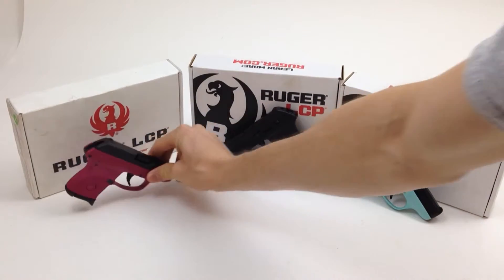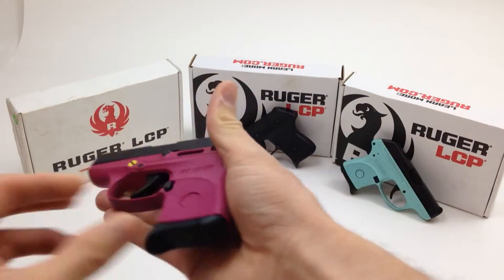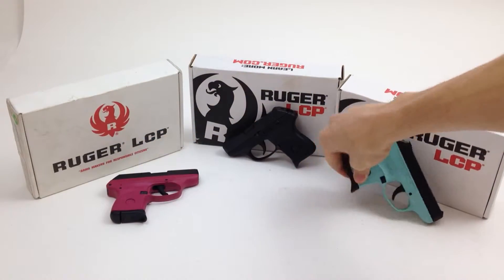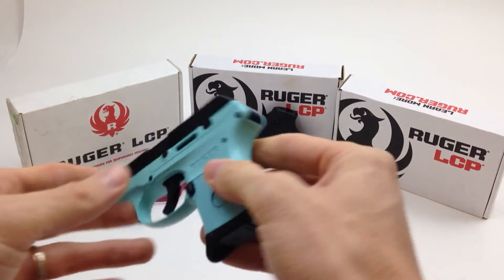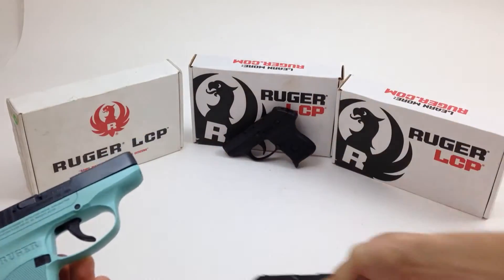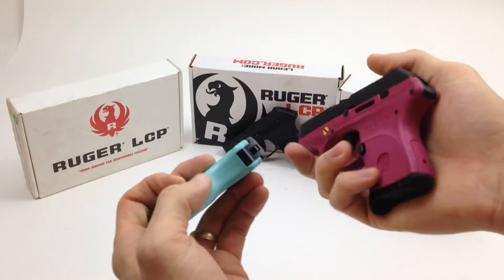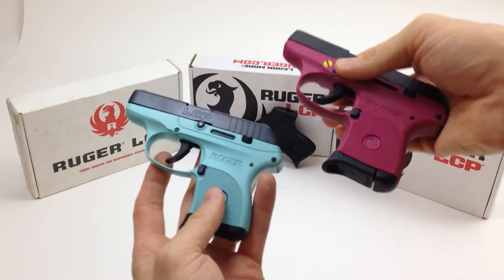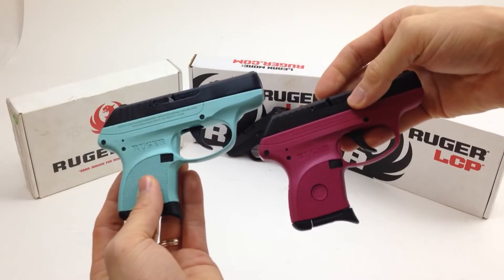So that's the black gun. Here's the raspberry gun — the different colors tend to be really popular in these guns. This is raspberry, and this is turquoise. Let's get a close-up so you can compare the raspberry and the turquoise. They also come in pink, and they have some different finishes like camo finishes and different blues and blacks. But these are three of our more popular finishes for the Ruger LCP 380.